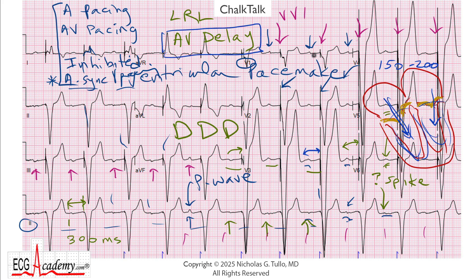Otherwise, this looks like a normally functioning dual chamber pacemaker that's exhibiting atrial synchronous ventricular pacing. I hope you can take these ideas and use them next time you see ventricular pacing spikes on a cardiogram, because it'll help you figure out whether the pacemaker is functioning normally or not. So until next time, this is Dr. Nick with the ECG Academy. Thanks for watching.